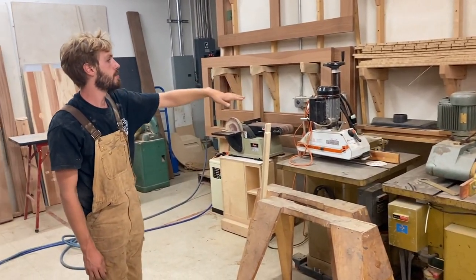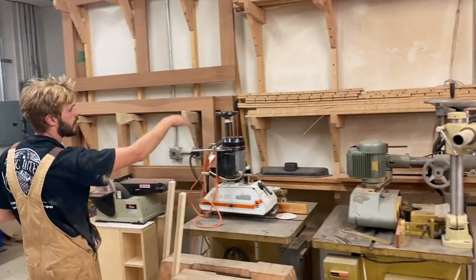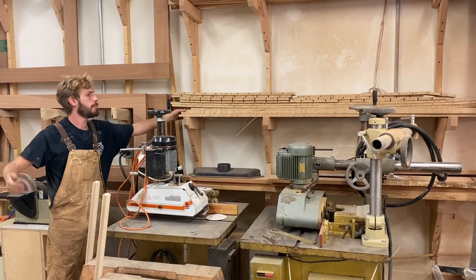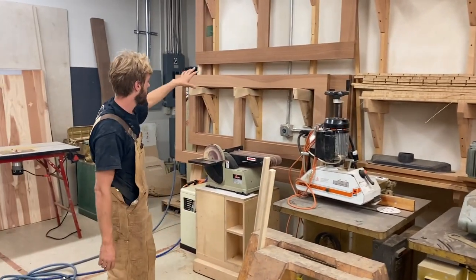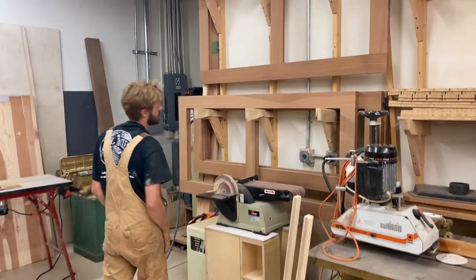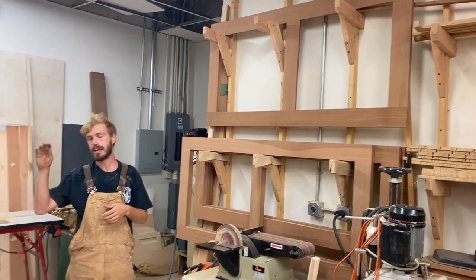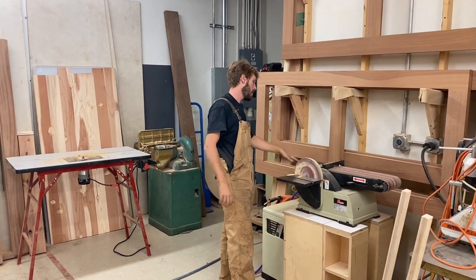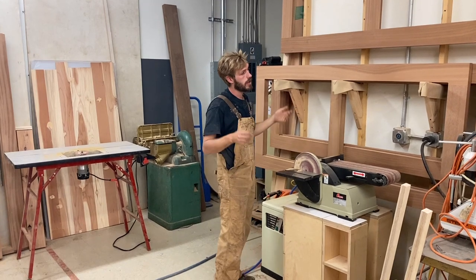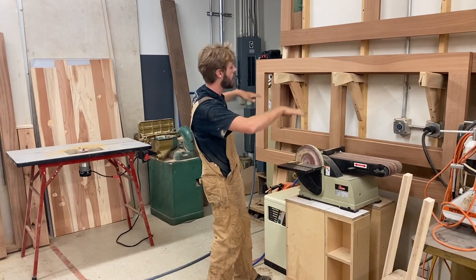Coming over here is our lumber shelf. Usually we have more four-quarters of sapele and that lives here. Right now it's just some miscellaneous bamboo cup pieces that didn't really have another home. This is where we keep our finished doors. When the doors are glued up, we have a designated fixture that we take them to the CNC, and that cuts the door perfectly square and cuts in the shelf. So once the doors are glued up, wide-belt-sanded, and CNC'd, they then live on this rack.